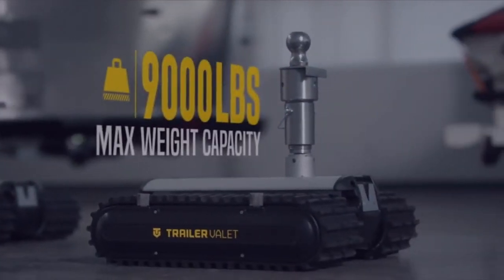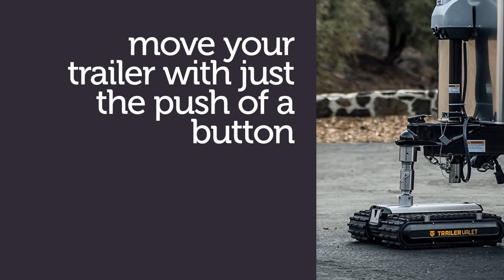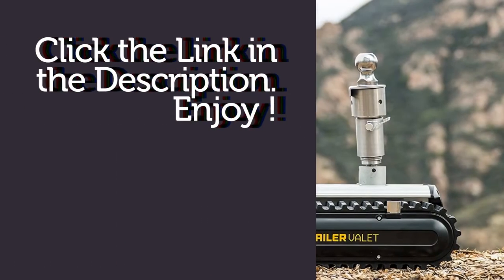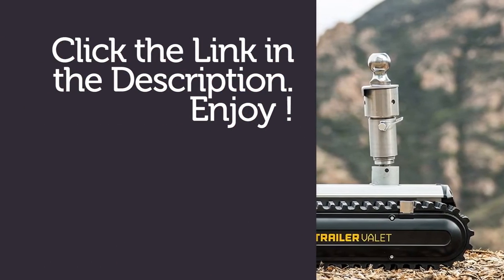With three models ranging from 3,500 pounds, 5,500 pounds, and up to 9,000 pounds, there's an RVR for every trailer. Get yours now — click the link in the description.